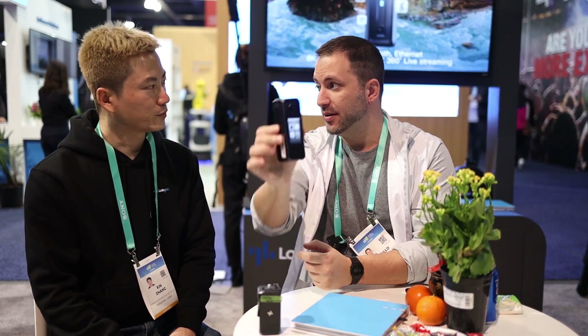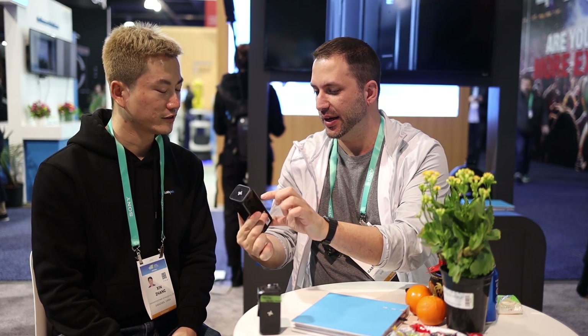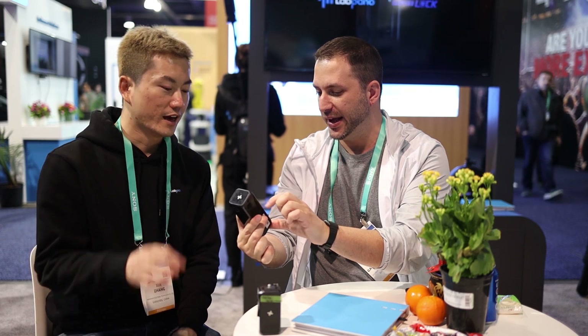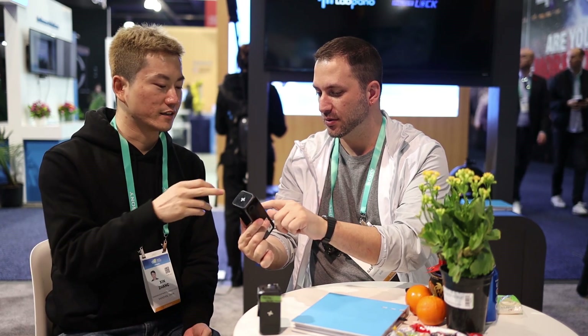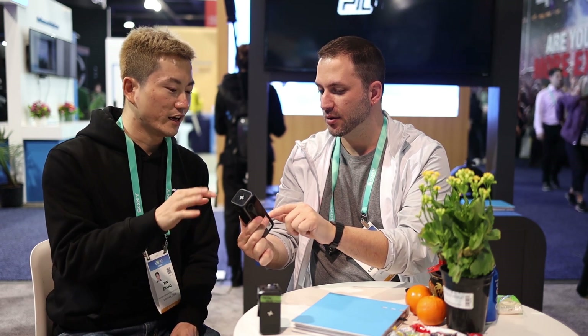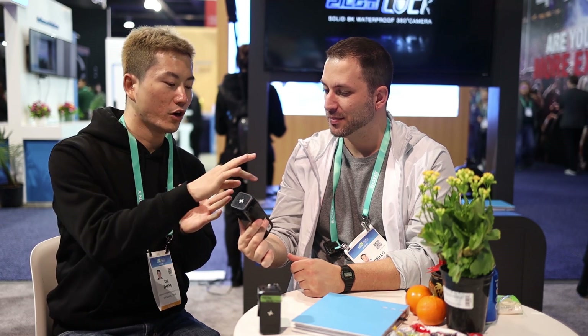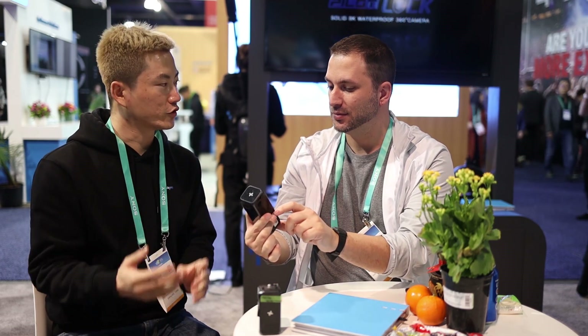So there's a screen here — how big is it? It's a 2.2-inch screen. You can access the settings, the gallery, and go live. We actually invented the touch screen on such a device. It has an embedded Android-based operating system, so the whole interface is pretty intuitive.